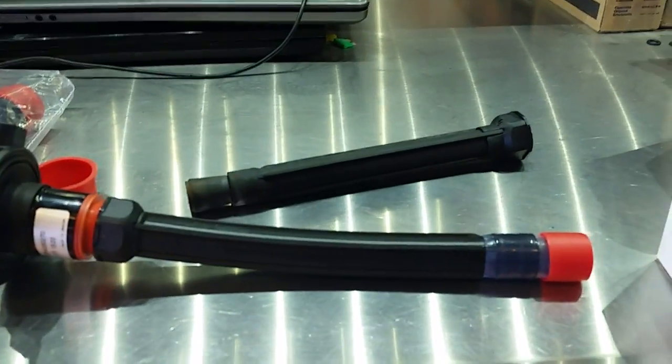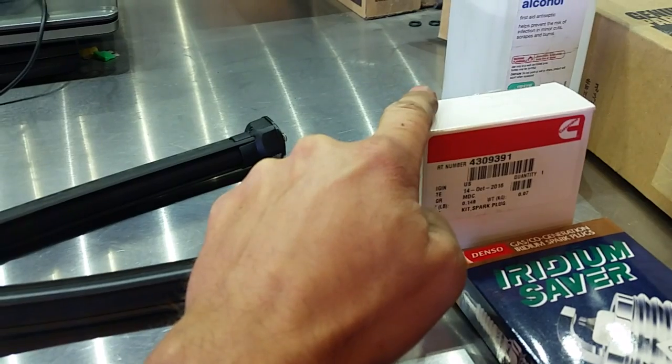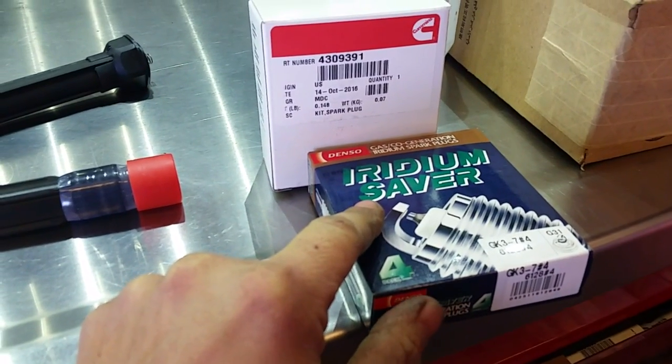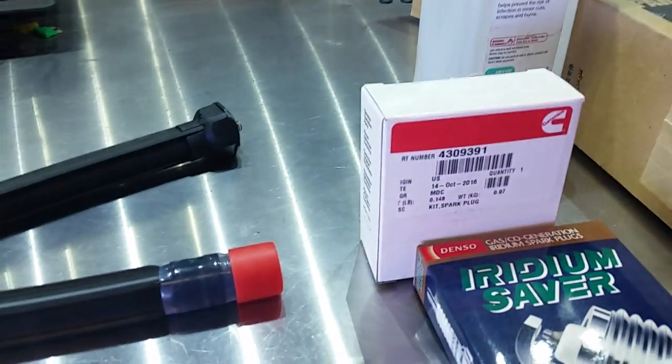BeardedCB82 here, and today we're going to go over ignition coils, extensions, and spark plugs. Got a couple of different spark plugs you can choose from: Denso Iridium Savers part number 6128, or Cummins 4309391.